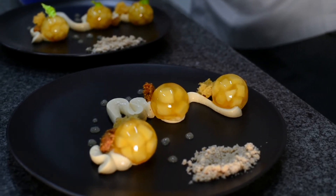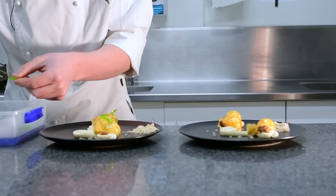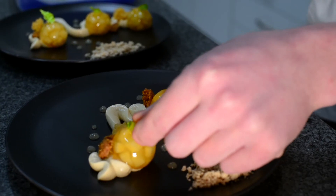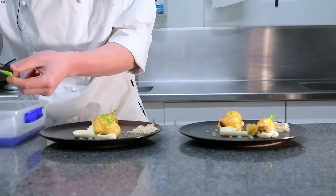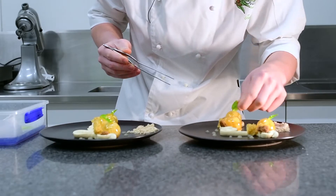The sugar decorations also give some height to the dish. They're very easy to do by heating some sugar and then pulling it under a heat lamp to get a nice thin finish. They're also cut into the shapes of leaves and stems.